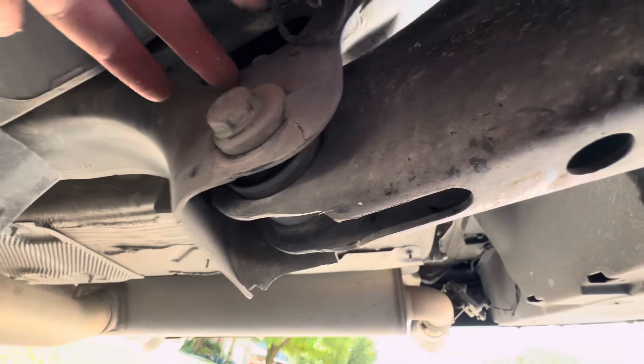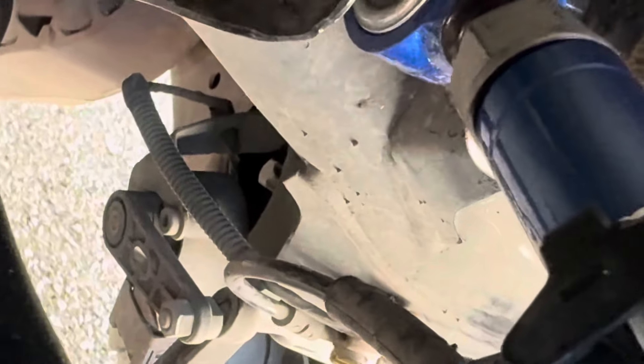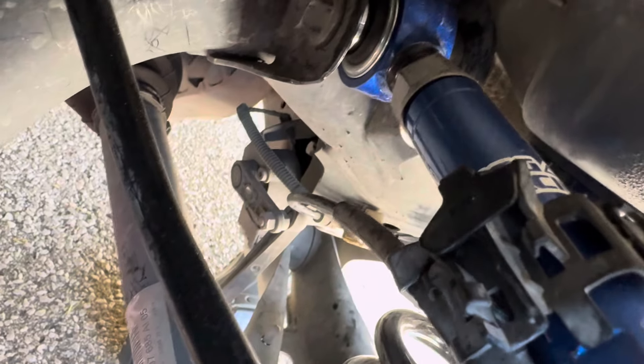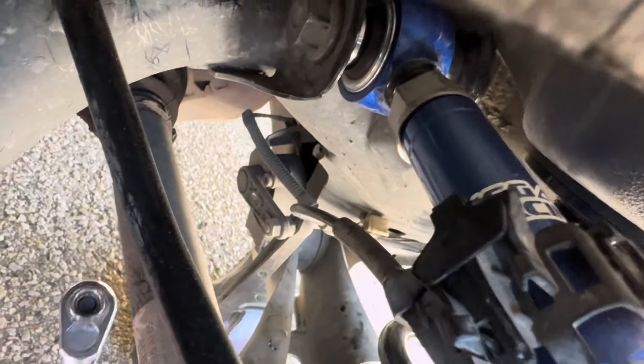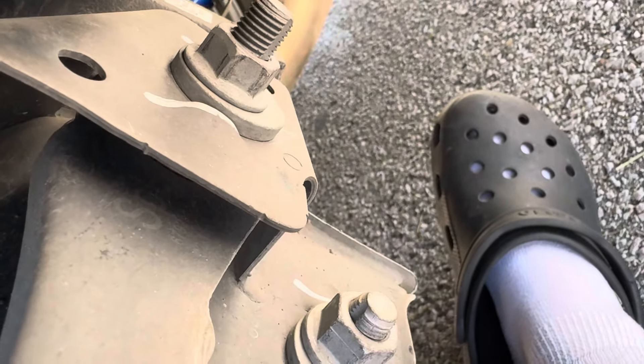Once that's exposed, you can get to this piece right here — this is the piece you need to hold still while you loosen the nut on the other side. It takes a T14 — that's a star shape. I unfortunately lost mine so I'm just using an 11 millimeter socket to hold it in place while I come in on the other side and start loosening that bolt up there.